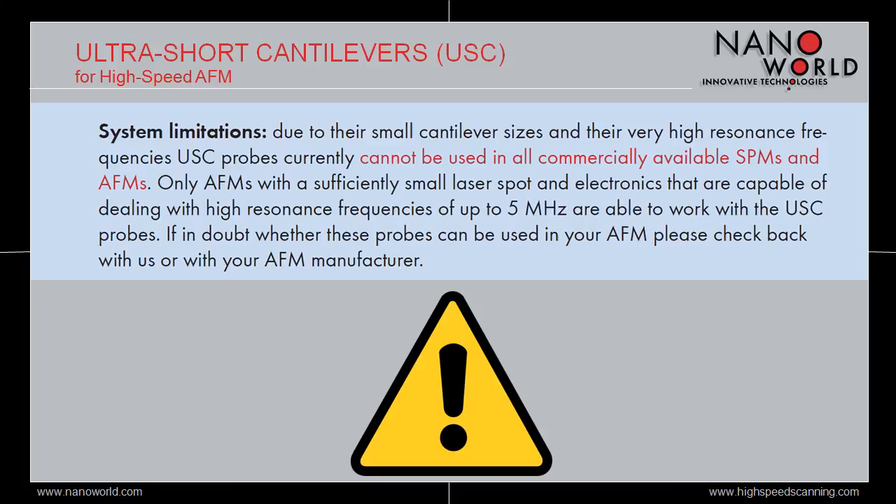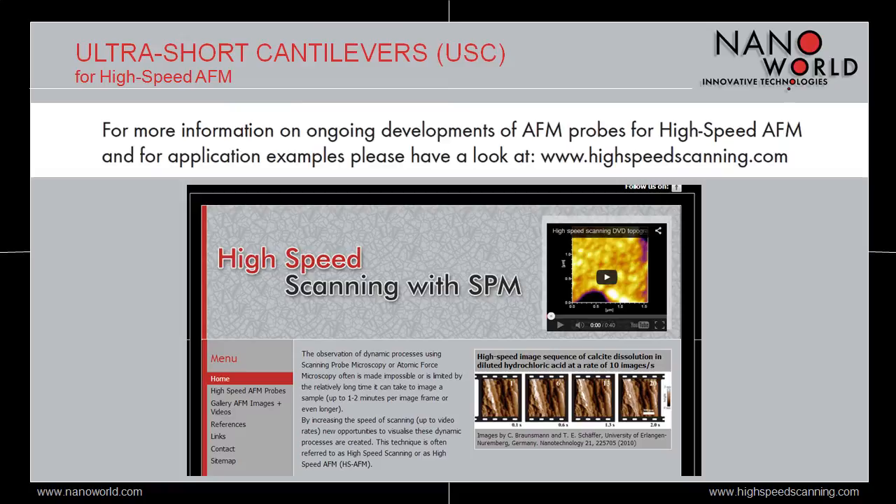Because high-speed AFM is such an innovative and exciting field, we have set up a dedicated website at www.highspeedscanning.com where you can find more information on the technique as well as application examples with images and videos, references, links, and much more. We kindly invite you to share your results using our cantilevers in high-speed AFM on this platform.